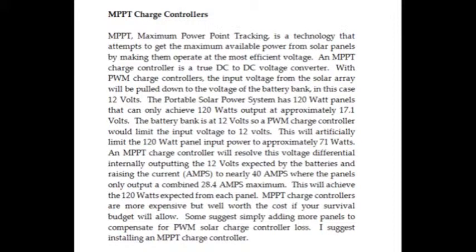An MPPT charge controller will resolve this voltage differential internally, outputting the 12 volts expected by the batteries and raising the current — the amps — to nearly 40 amps, where the panels only output a combined 28.4 amps maximum. This will achieve the 120 watts expected from each panel.